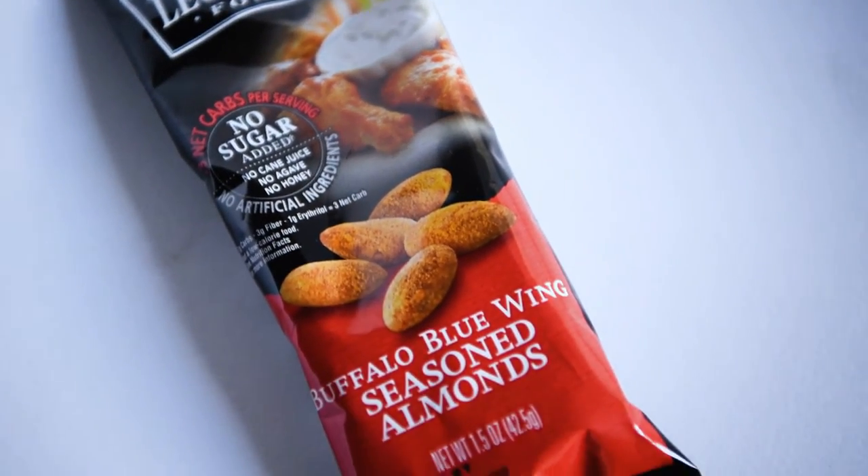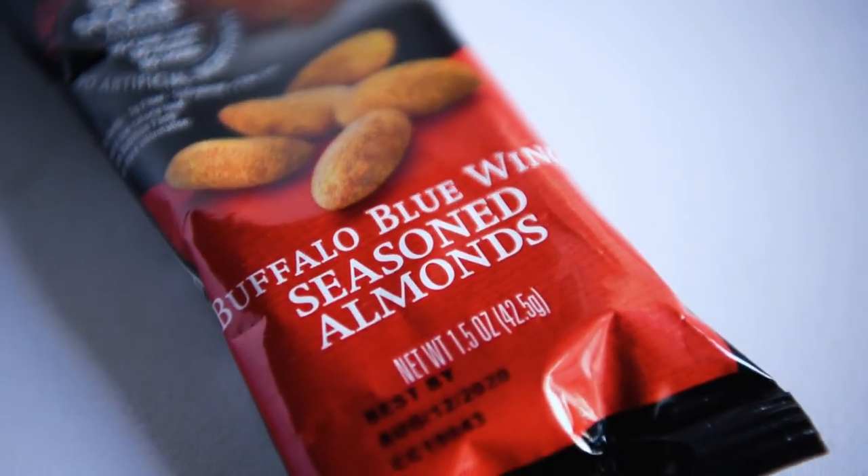This right here is almonds seasoned with buffalo blue wing flavor. I've actually tried spicy almonds before — I still have some right there, the Tajin, which is the spicy Mexican seasoning you can put on fruits and vegetables. This one looks exciting for me. I love spicy food and I love almonds.